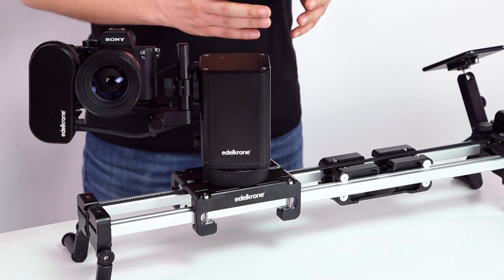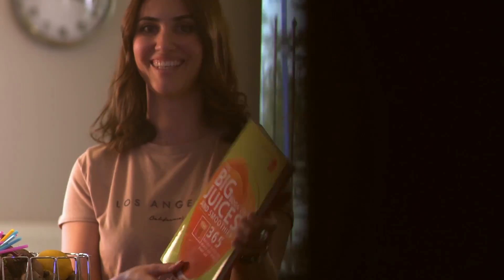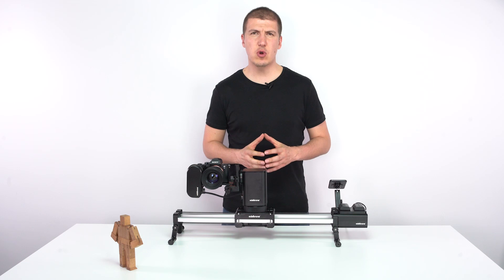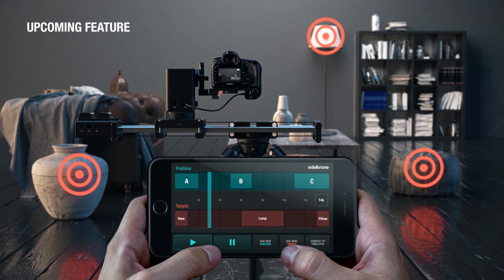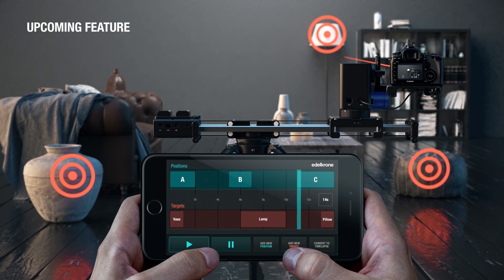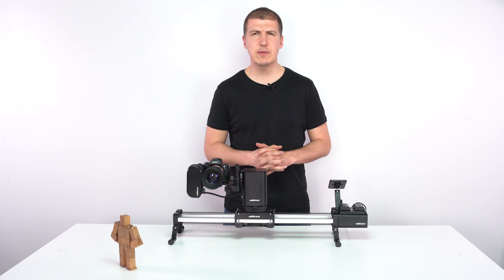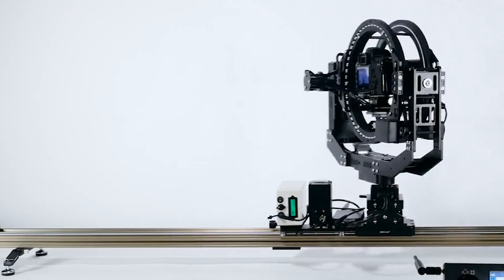The MotionKit operates very silently when you consider it has four motors operating inside. You can easily use it in production environments that require silent operation, like interviews. We are always working on new features like the upcoming advanced mode, which lets you program different targets and camera positions simultaneously in one single screen. With the easy firmware update feature, you'll be able to take advantage of them automatically.